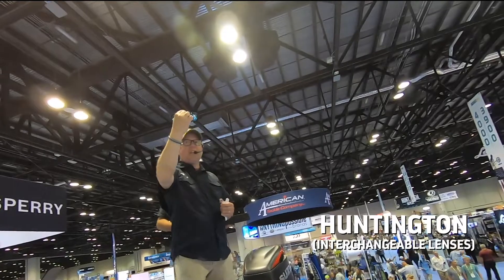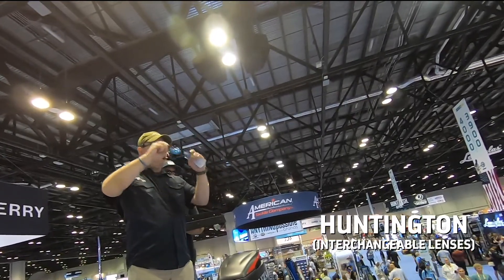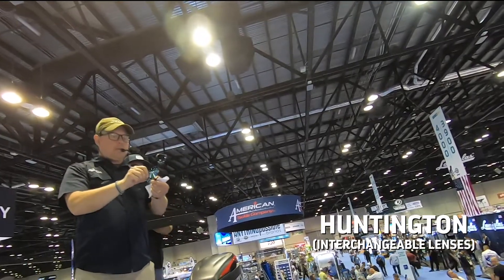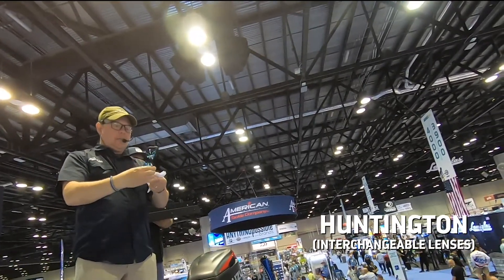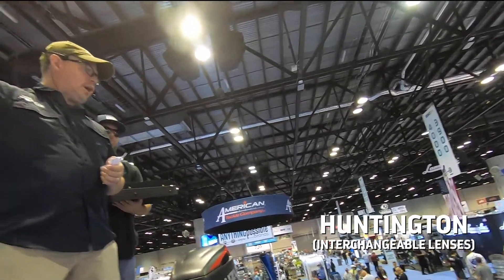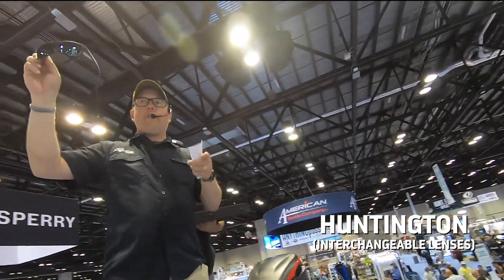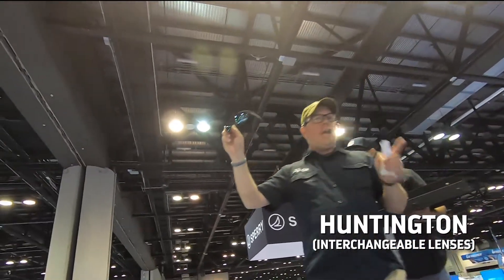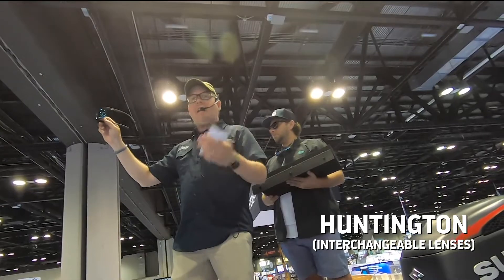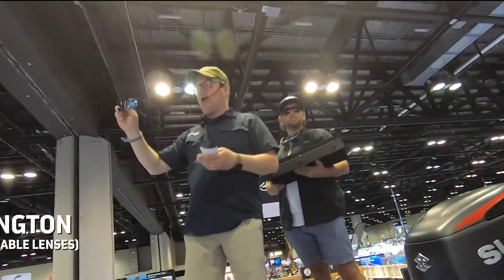Next up is our Huntington interchange style. It has a simple little lever on the back — comes right out, goes right back in. Our Huntington style comes with every lens option that we have: all the fishing lenses I showed you, and also our golf lens and a blue-blocking lens for when you're editing your fishing videos at home on the computer.